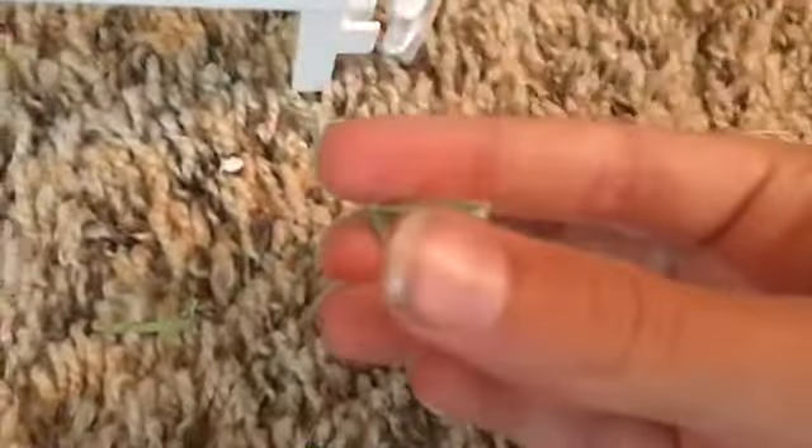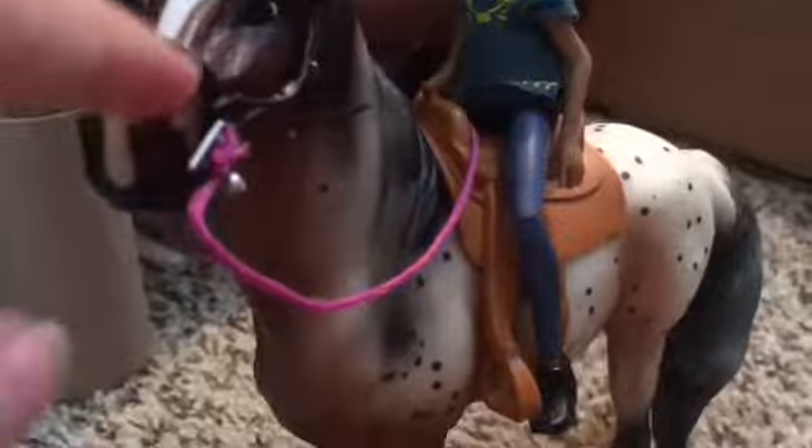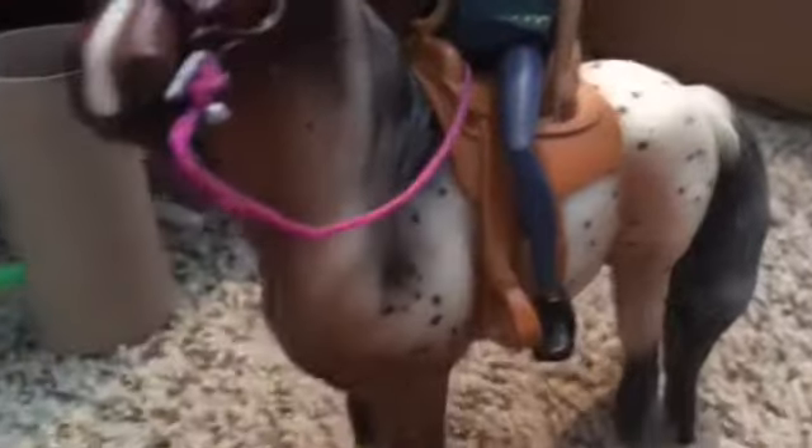Don't mind these little shavings of hay — I just had them in one of my cardboard barns and some of it got on the floor. If we come over here, we have Prue in her western saddle riding Henry with pink rings. And here we have our jump — we only have one.